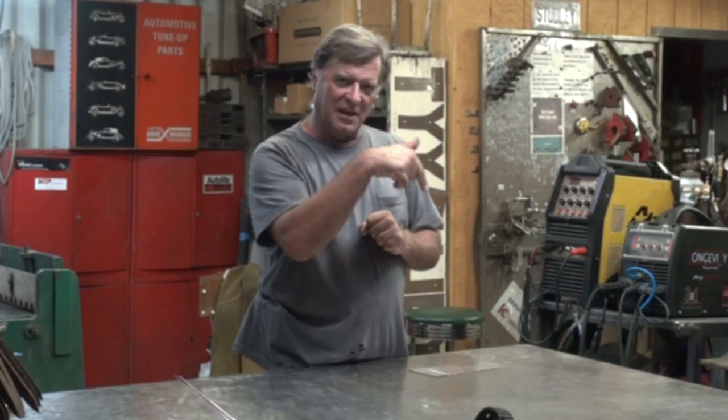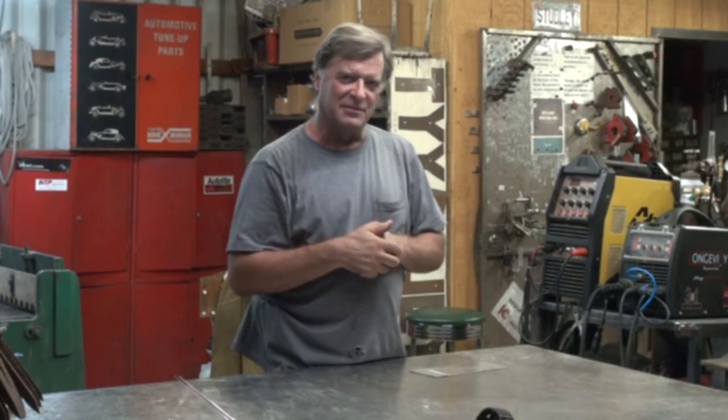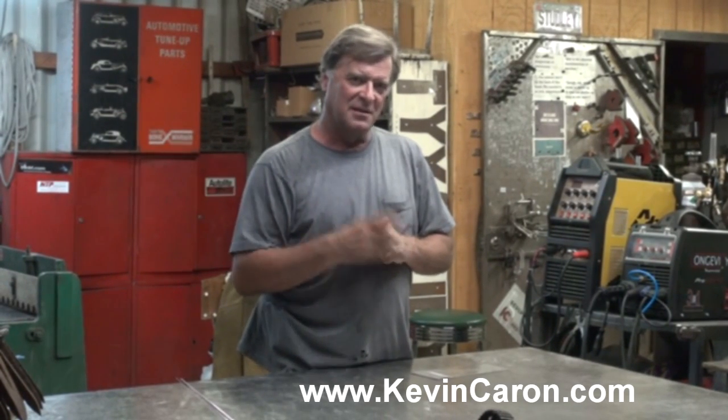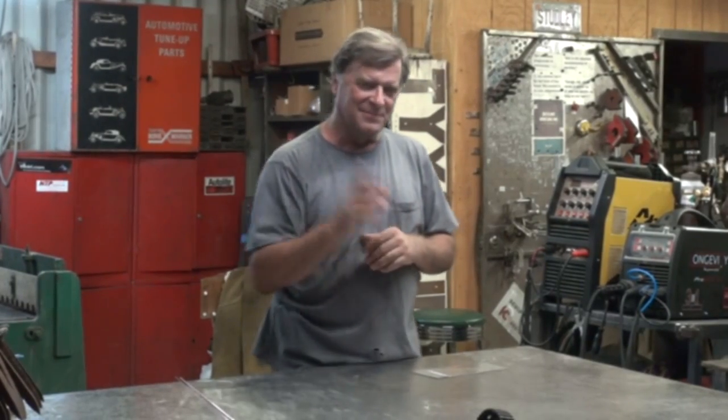Do me a favor — look right over there and go ahead and click on that subscribe button. If you get the chance, pop out to my website, come check out what I'm doing over there, and sign up for my newsletter. I would appreciate it. I'm going to go back to work — we'll see you next time.